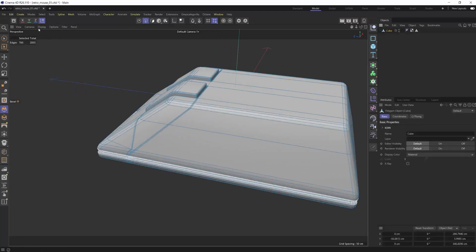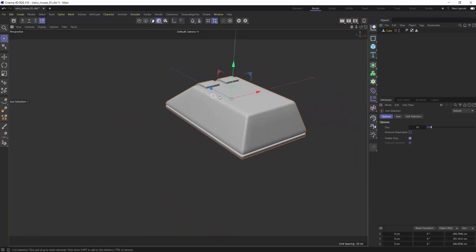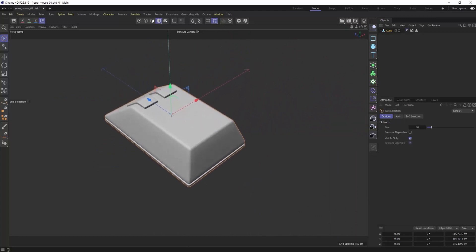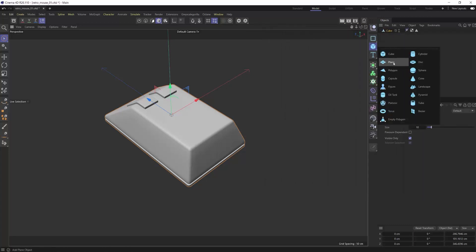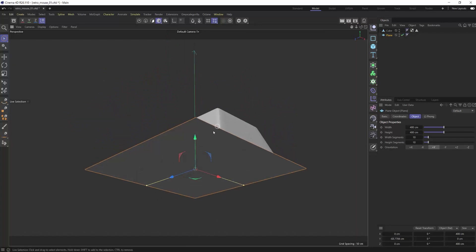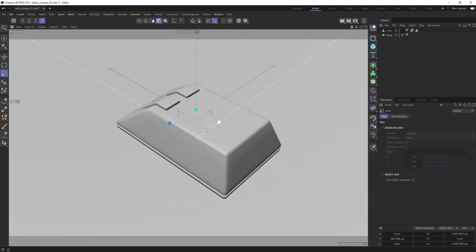The model is basically done and complete — this is looking pretty good. If I compare it to the reference, we're pretty close just from eyeballing it. Now let's start on the fun part: texturing. I'll add a plane here for the mouse to sit on, scale it up, and even the angle of the shot looks nice. Let's get Octane going — get our live viewer running and add an Octane camera.